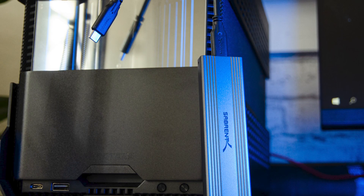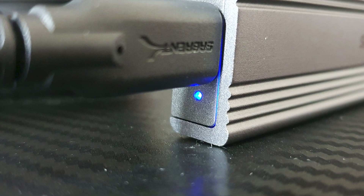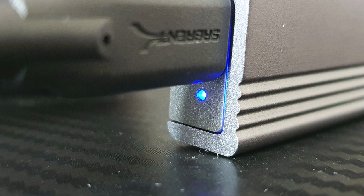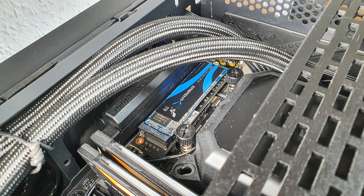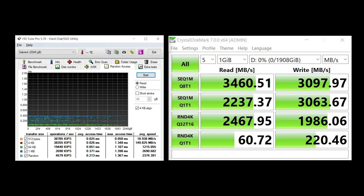Overall this is such a handy item to have since it takes so little space and it's so versatile. When in use the LED will be on and flicker when there is a transfer occurring. Now let's test the M.2 Rocket drive first and then we'll do the enclosure afterwards.